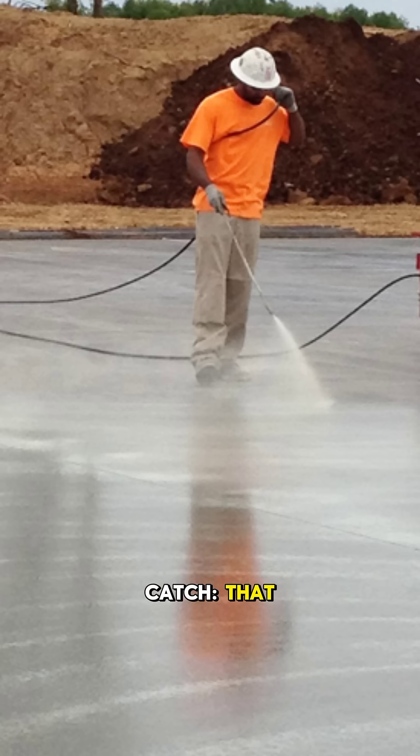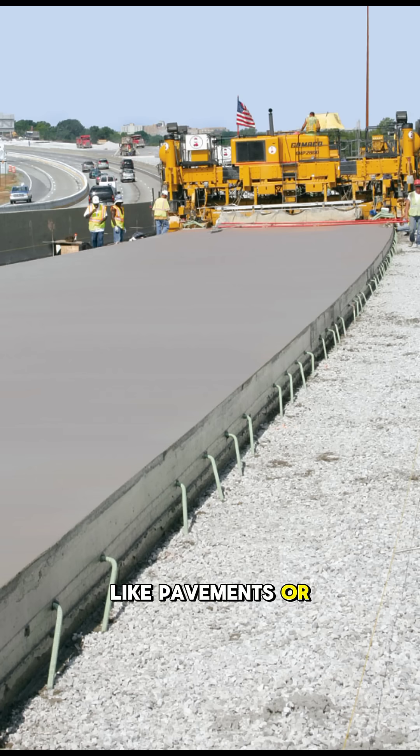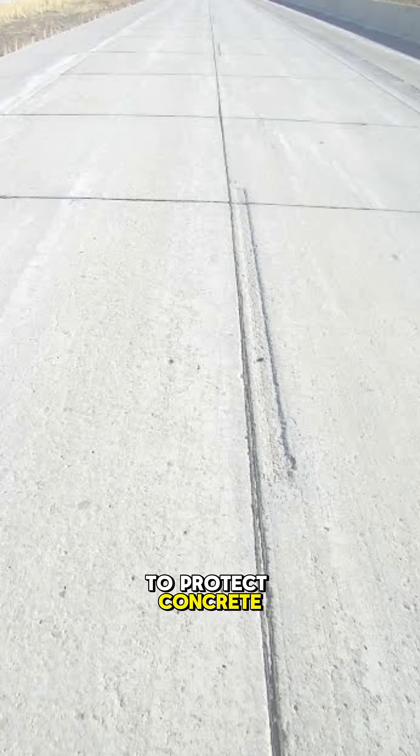But here's the catch. That film can prevent adhesives from bonding, so it's not ideal for surfaces that'll receive tiles, plaster, or floor finishes, unless the film is later removed. For open areas like pavements or exposed slabs, it's one of the best ways to protect concrete strength.